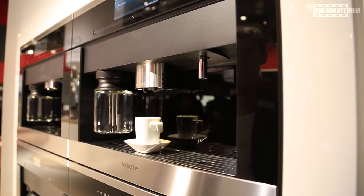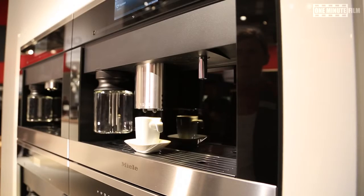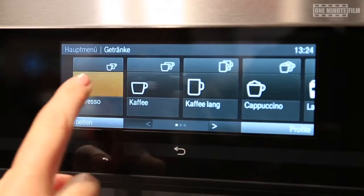And you can operate it simply via this M-Touch display, as you are used to it from smartphones and tablet PCs.